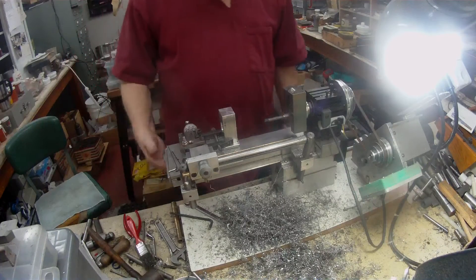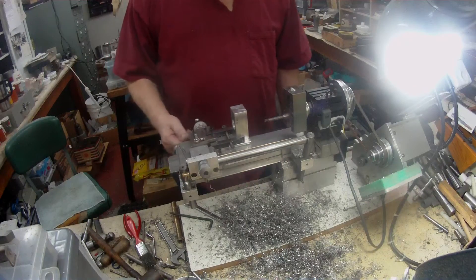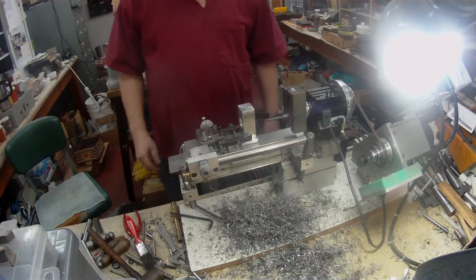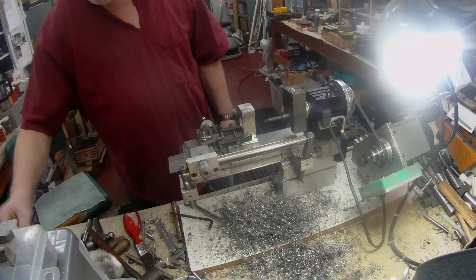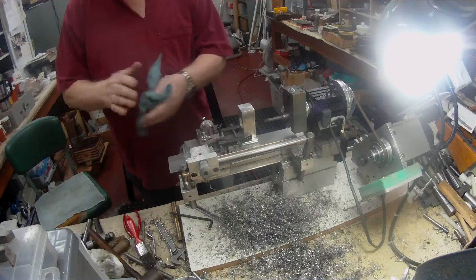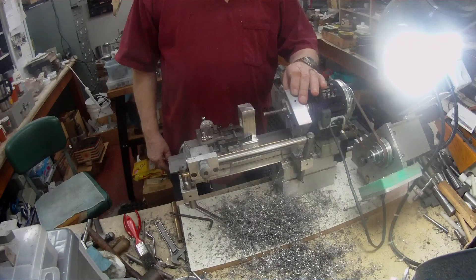I'll eat my words, I guess. But I do like carbide - if you can sharpen it, it's really a pretty good steel to use as a cutting tool.